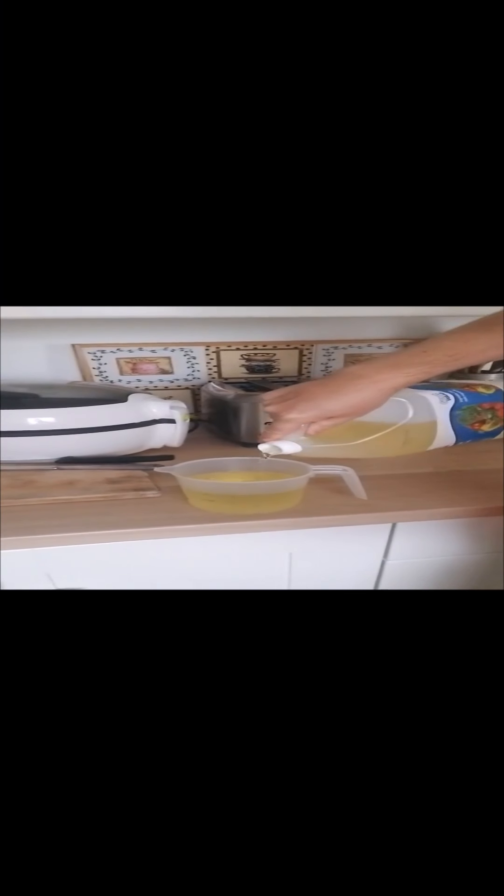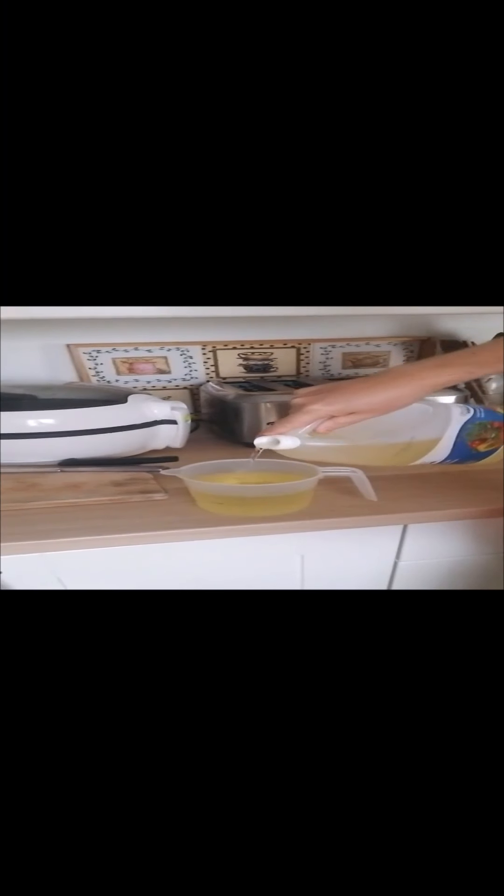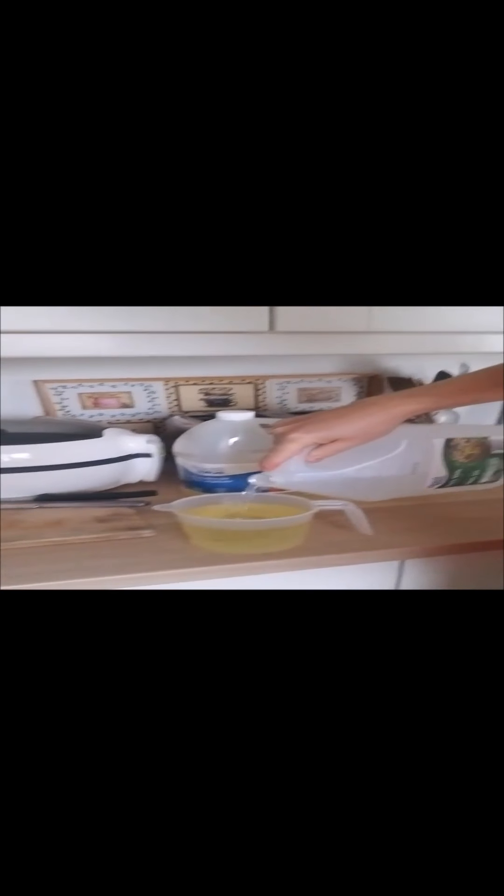Then we're going to use about 1 part vinegar. I'll use a little bit less vinegar, and you'll see why near the end of this video, because I'm kind of near the end of the mixture. I find that the vinegar stays and the oil gets used first, so you don't need as much vinegar. There we go — that's the vinegar.